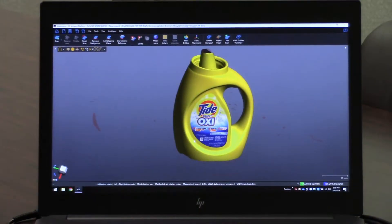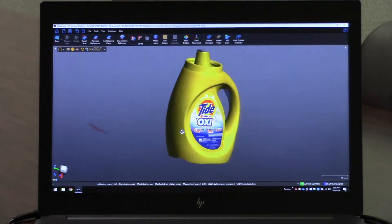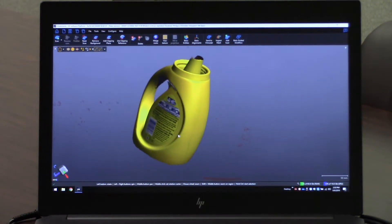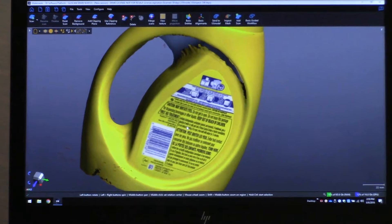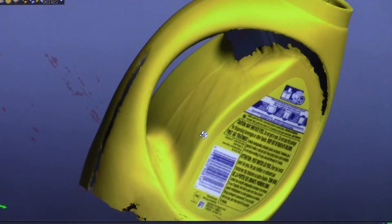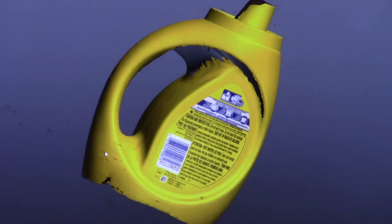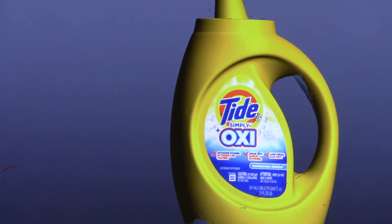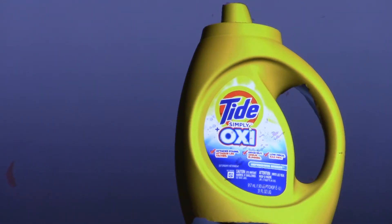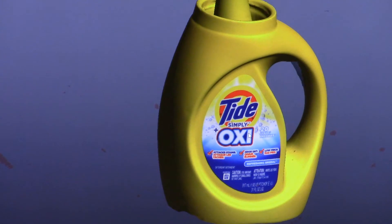After about a minute of scanning, you can see that we've got the entire package. We've basically turned off the table so that you can't see the table, and the back side of the part I didn't really focus on a whole lot, but you can for sure see the label pretty well. You can see all of the contour on the part. You can see some shininess and texture mapping on the part as well, and a very clear scan.